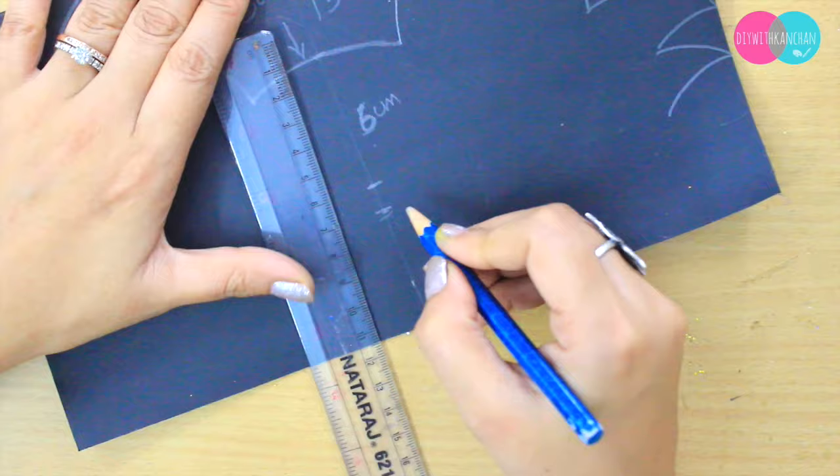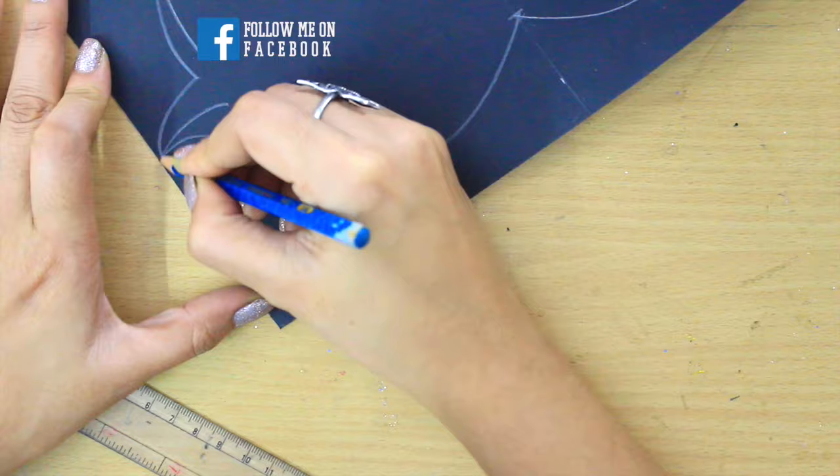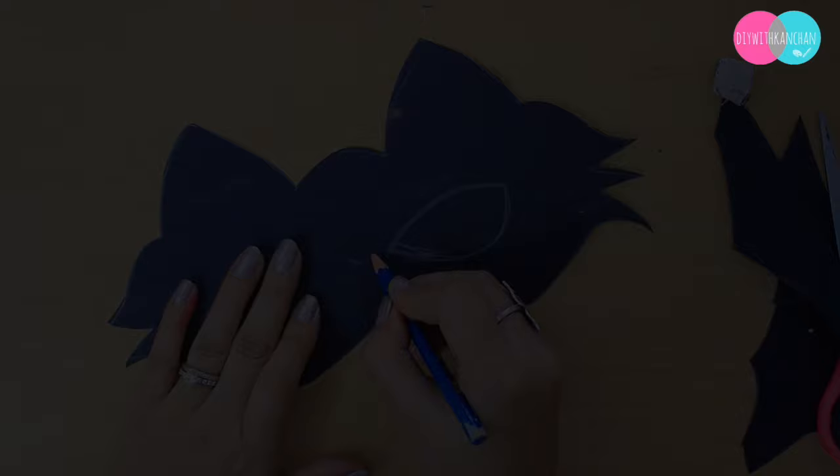From here I'm taking 6 centimeters and then I'm going to join this part with that part. Once the rough drawing is done, we are going to cut it out, and now we are going to cut the eyes as well.